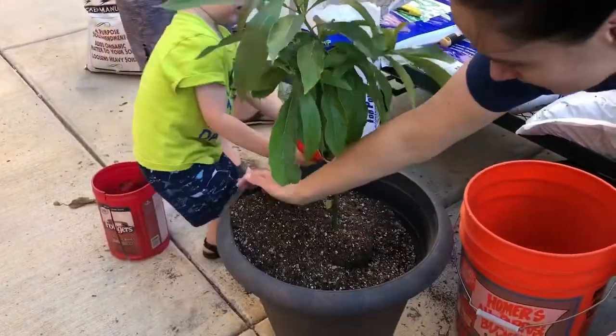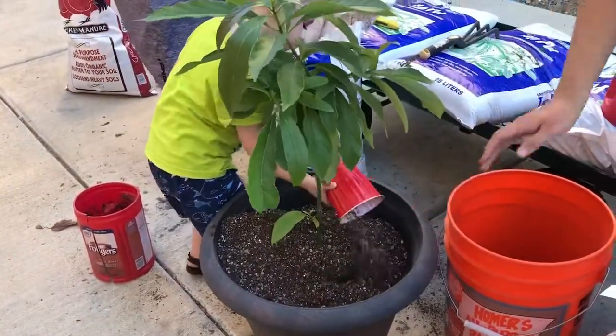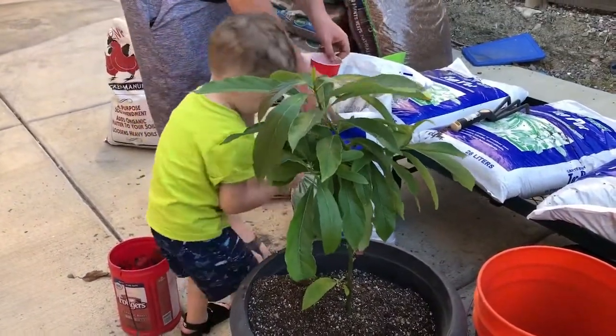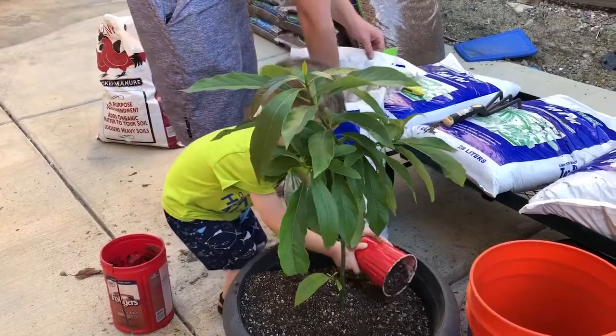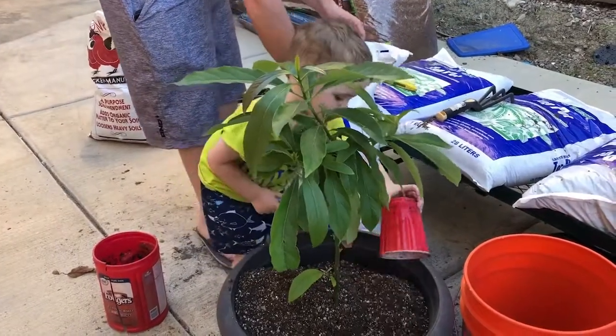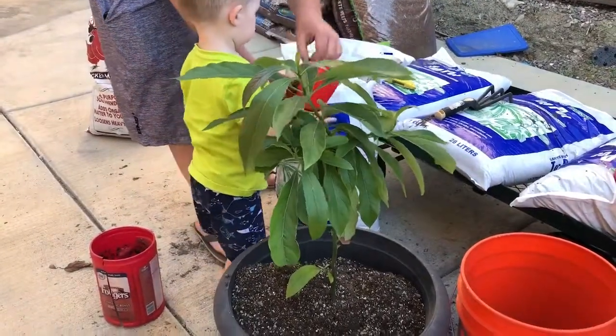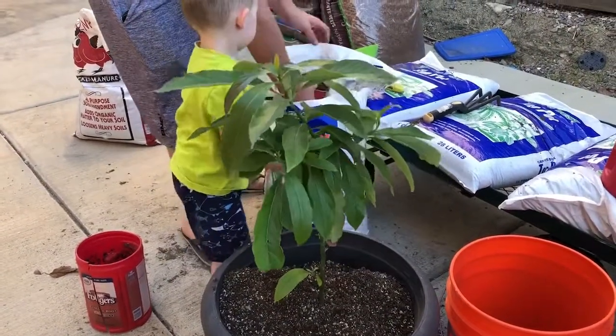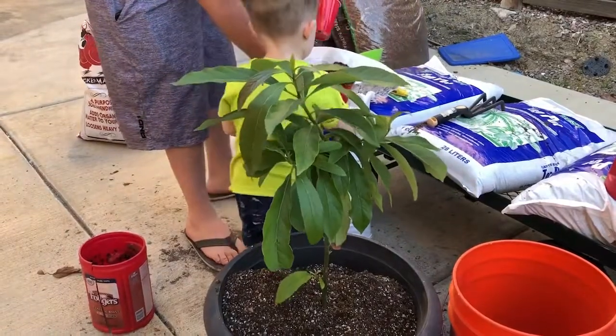Dump it over there. Good job — maybe two more. Watch what you're doing — there you go, there you go bud.